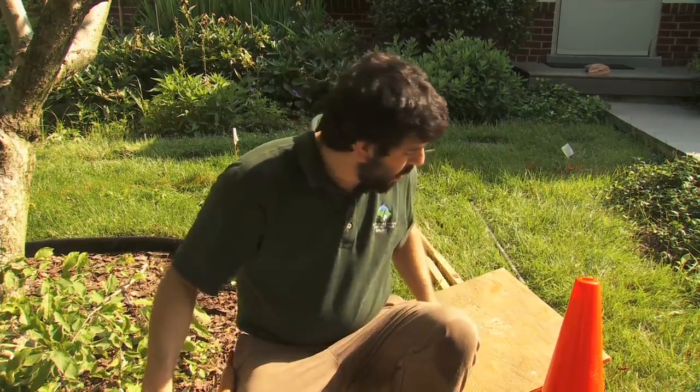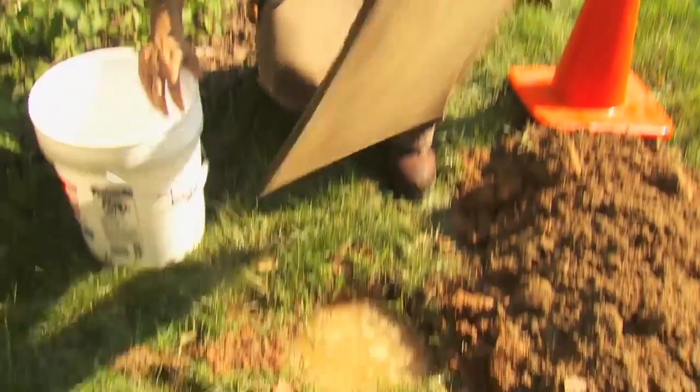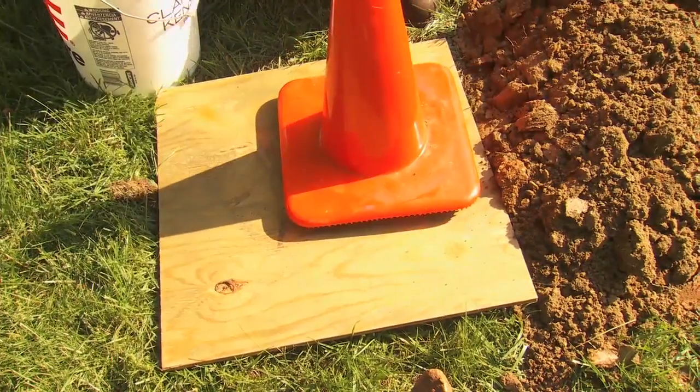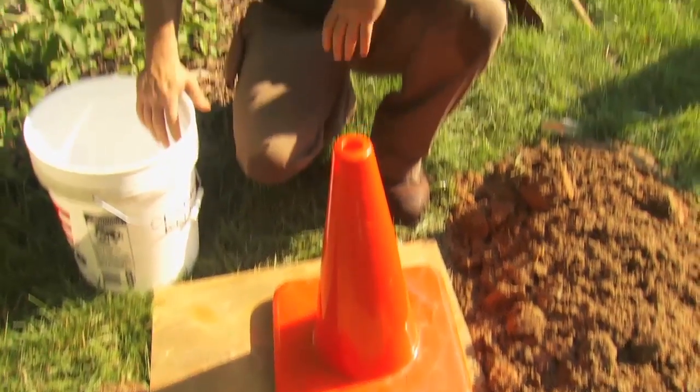After filling it up, we're going to cover it for safety purposes and put a cone on it, then come back later this afternoon to see how far down it's gone. Once it's emptied, we'll fill it again and record that time, and then we'll know if we have a suitable location. If it takes longer than 36 hours for any of the fills to draw down, then this site would not be suitable for a rain garden, because you'd end up with standing water causing mosquitoes.